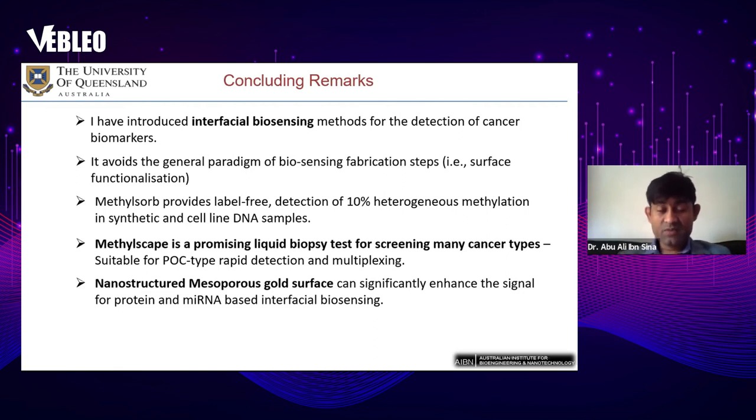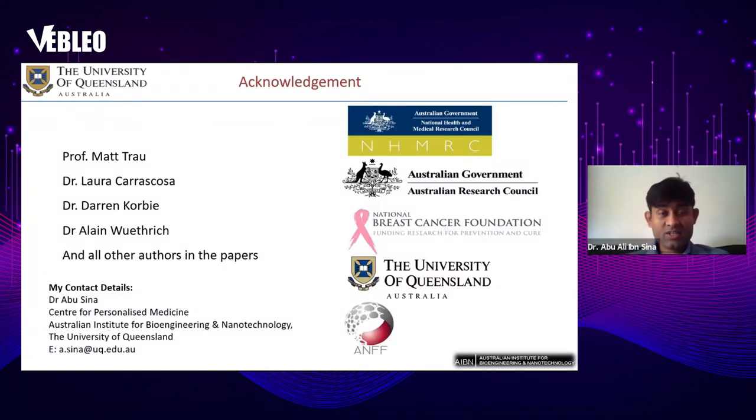Finally, I'd like to acknowledge all the authors in the papers we published over the last six years — approximately 15 to 20 papers on interfacial biosensing techniques. I'd like to acknowledge Professor Matt Chow, Dr. Laura Kasker, Dr. Darren Colby, Dr. Ellen Whitrick, and all other co-authors, as well as funding agencies including the Australian National Health and Medical Research Council, Australian Research Council, National Breast Cancer Foundation, University of Queensland, and Australian National Fabrication Facilities. Thank you very much.